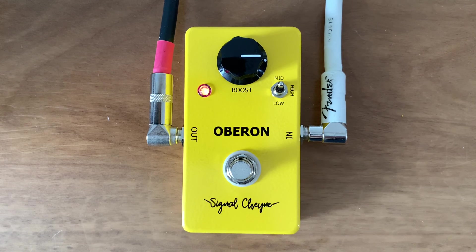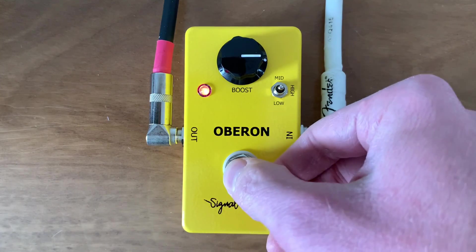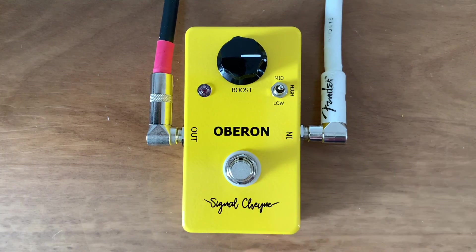Here's volume all the way up. On the lower side at 8. That's the Oberon treble booster, available now on signalcheyne.com. Thank you.